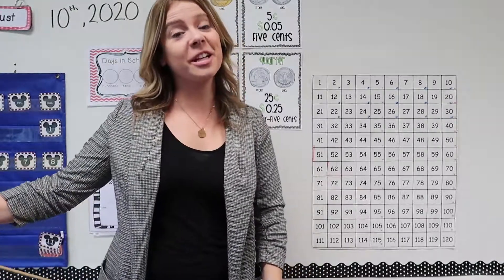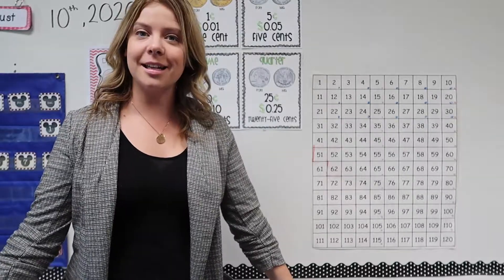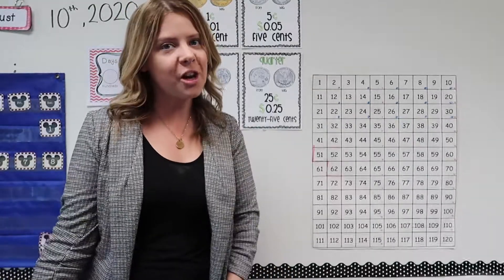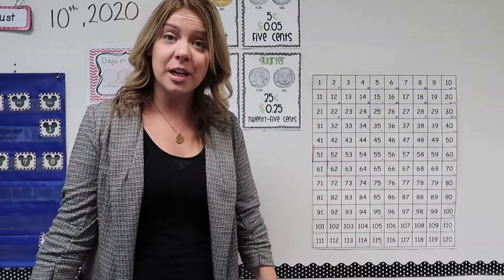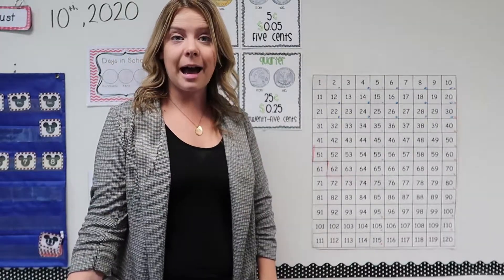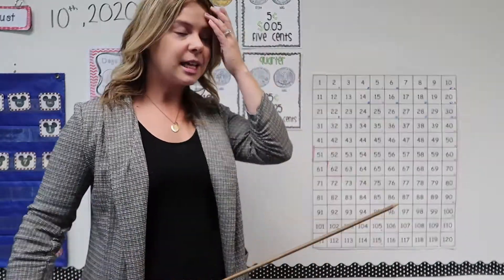Hello again boys and girls. Today we are going to be talking about counting by tens. Counting by tens is pretty easy and you probably know how to do it, but I just want to remind you that we're going to 120 this year. So I want to talk about how to count to 120, and we're going to use our number chart again to help us out.